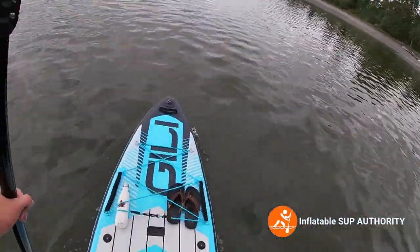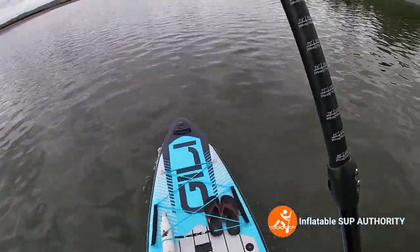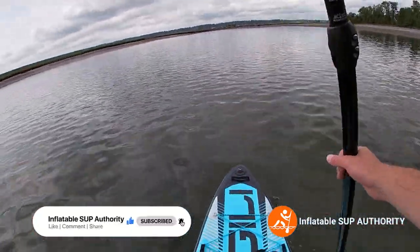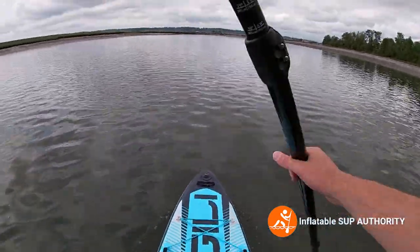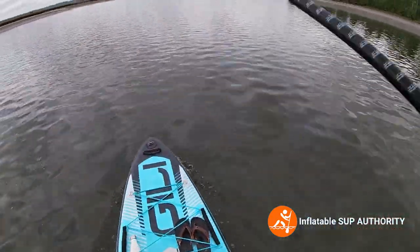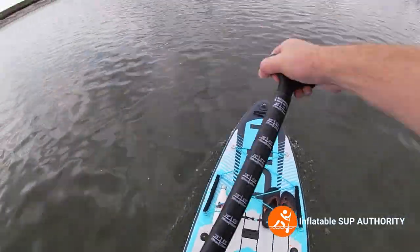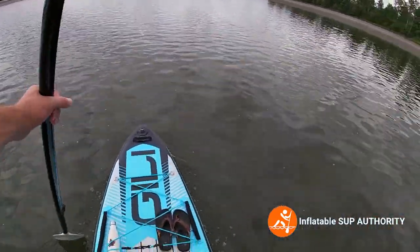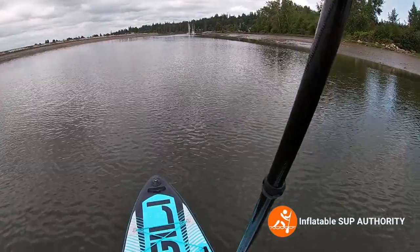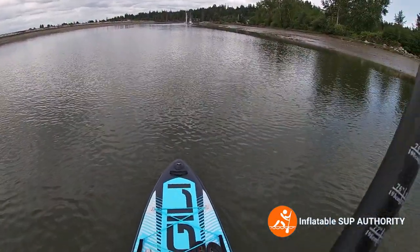Just to give a visual comparison versus the Jilly Air 11.6 — I'm going with the tide now, whereas before I was going against it. I did feel this board is quicker, and you can really feel it going with the tide. Even compared to when I did the same thing with the Jilly Air 11.6, it feels like I'm going at a faster clip, which is good.